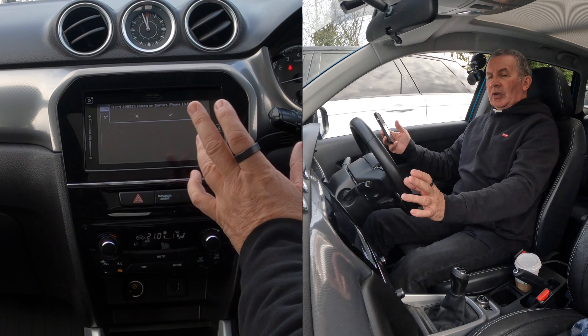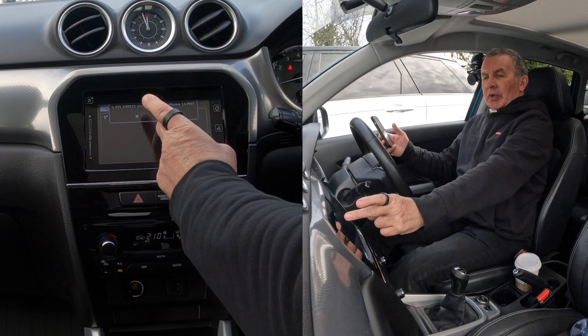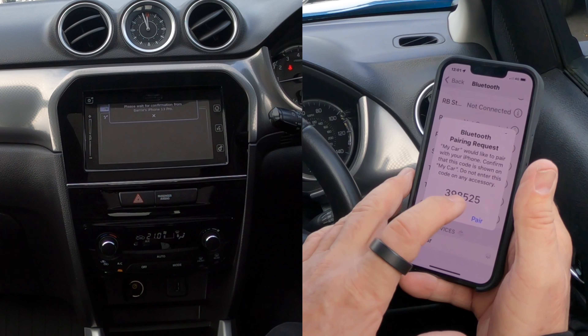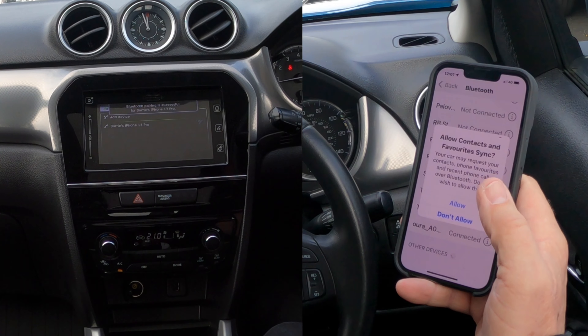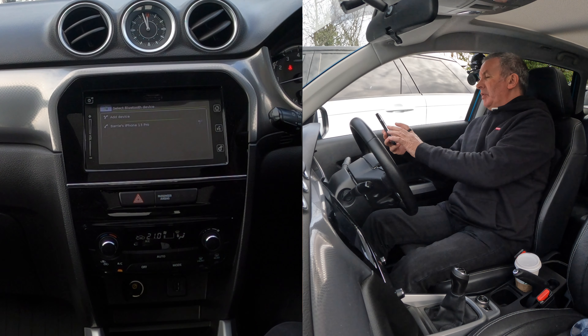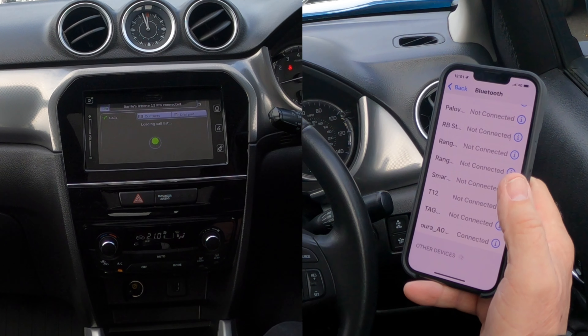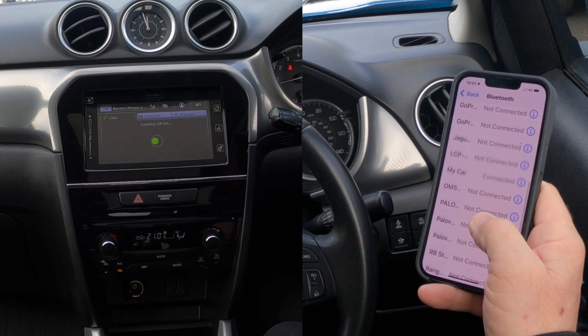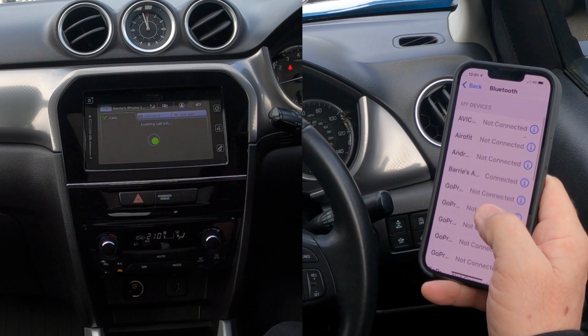My car has come up here — click on that. It's actually generated a random PIN code, which it quite often does. The PIN is 3985 — yep — and pair. If you do it from car to device rather than device to car, then it generates a random PIN code.